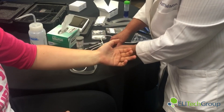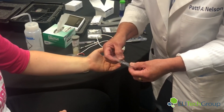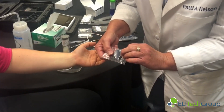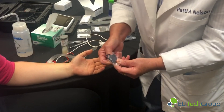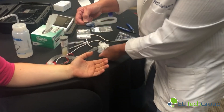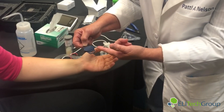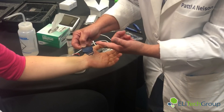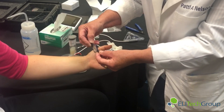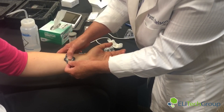One thing you've got to be aware of is with the MacroDuct collector — you do not want to touch it with your hands. Your hands may contain some kind of chloride or sodium. So what you do is remove the collector from the package. You can see there's some blue dye on there, and when the patient sweats, the sweat will pass over that blue dye, coloring the sweat blue as the patient sweats.